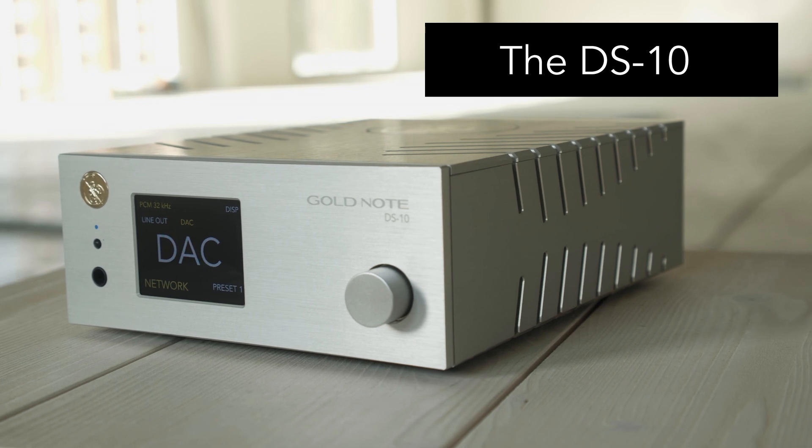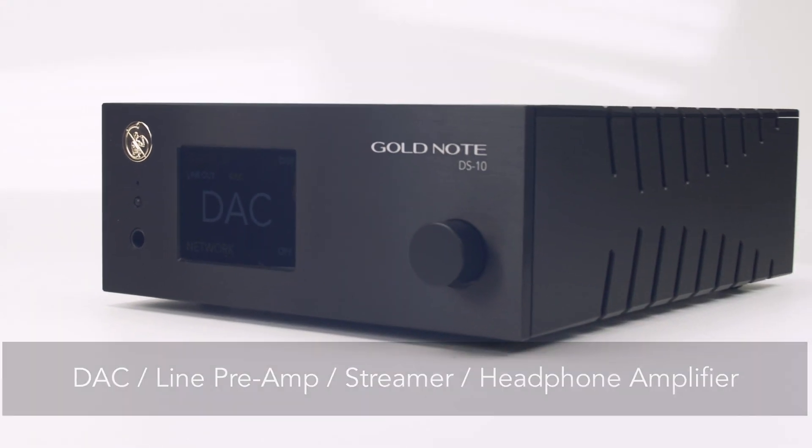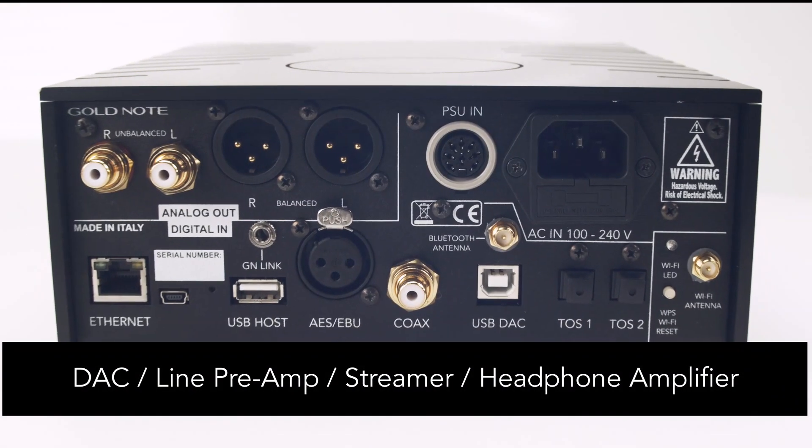This is the DS10 from GoldNote. It's a DAC, a line preamp, a streamer, and a headphone amplifier.